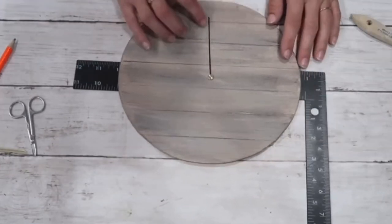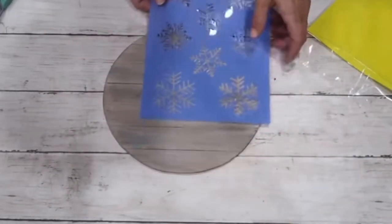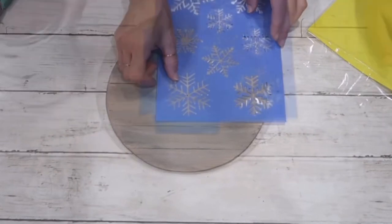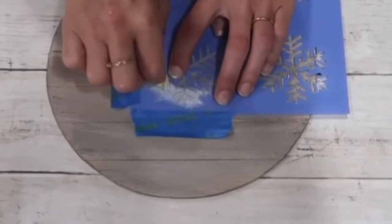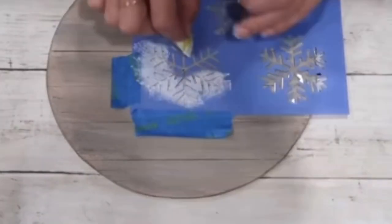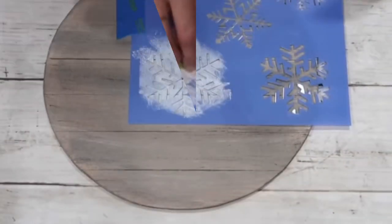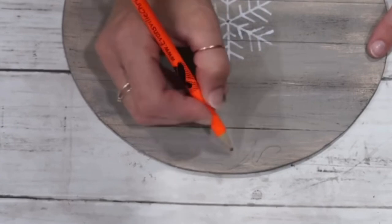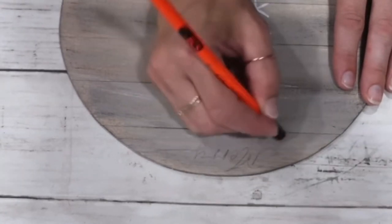I take a snowflake stencil and, using Rustoleum chalk paint in linen white with a sponge, lightly dab on the paint. I'm careful not to bleed — using as little paint as possible, just whatever was left on the sponge. Then I free-hand 'Merry Christmas' with pencil on top and after that start writing the numbers.